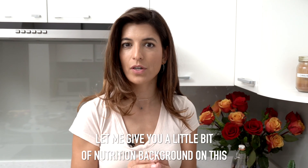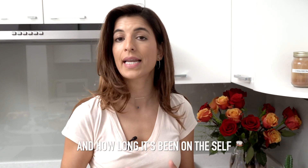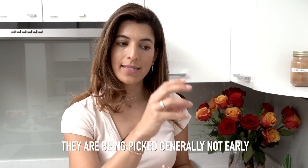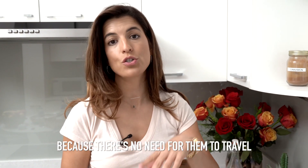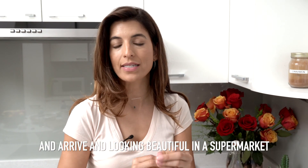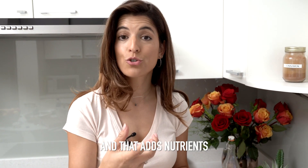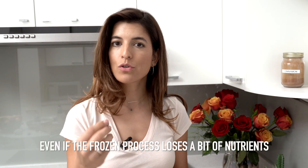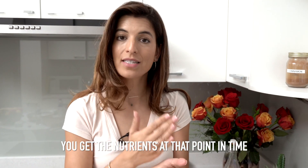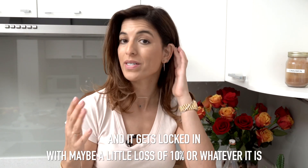Let me give you a little bit of nutrition background on this. It always depends on when it has been picked and how long it's been on the shelf. When vegetables are being frozen, they're generally picked later because there's no need for them to travel and arrive looking beautiful in a supermarket. That adds nutrients, and because they're frozen, even though the freezing process loses a bit of nutrients, you get the nutrients locked in with maybe a little loss of around 10%.